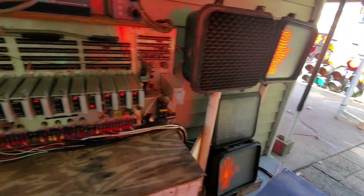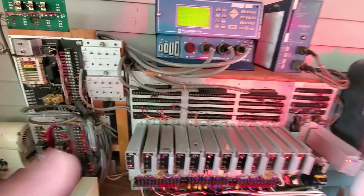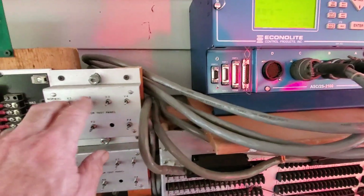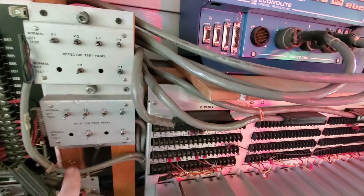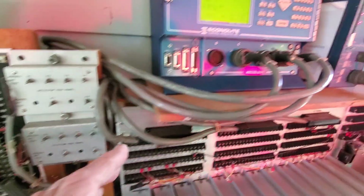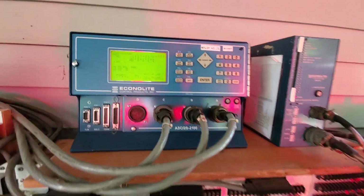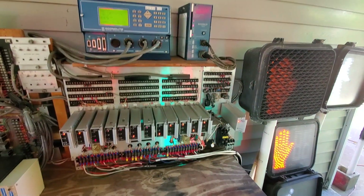Everything seems to be working okay. Of course the pad had to reset so it's going to do its little thing — but almost all my switches work. If I want to do a ped call or vehicle call, all this stuff works. I have everything reserved now so it's going to cycle through all the peds and all that right now.